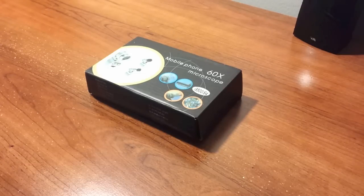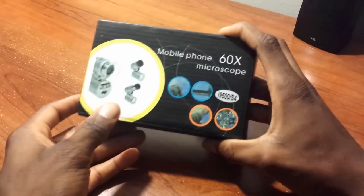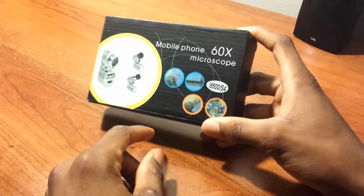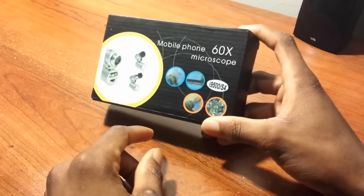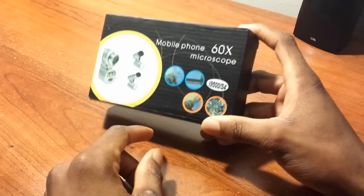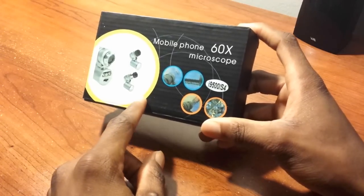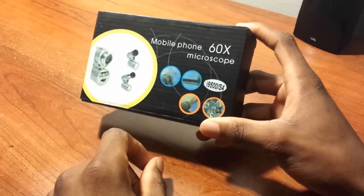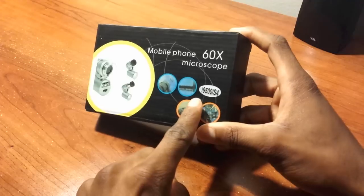Yes, I did purchase this via eBay — I do purchase some of the products I feature on the channel and the website. I bought this because I already have a macro, micro, and fisheye lens for my Samsung Galaxy S4, and I said what the heck, let's get this — which is compatible with the Samsung Galaxy S4.